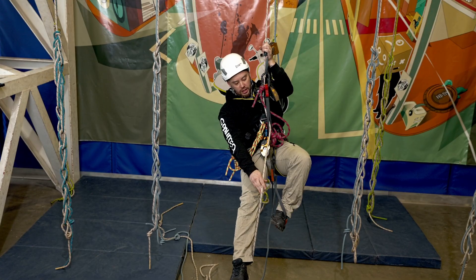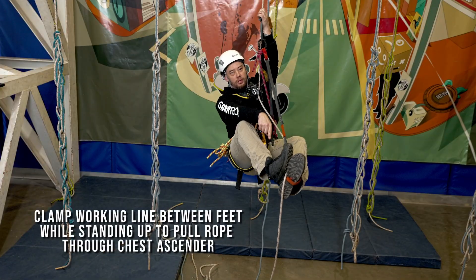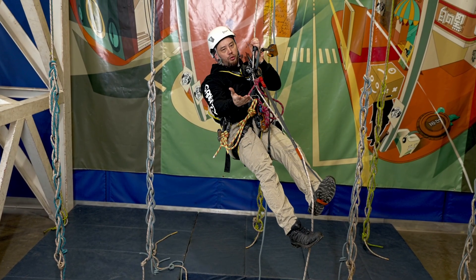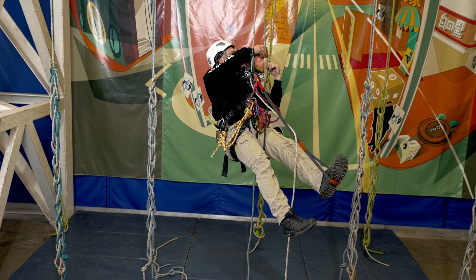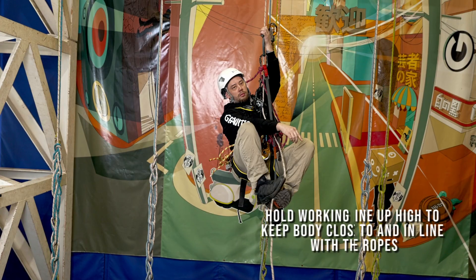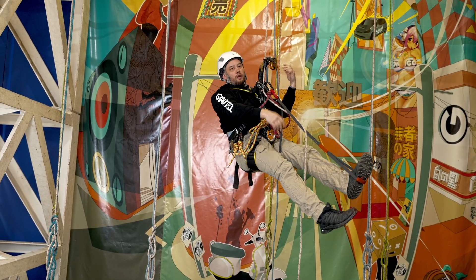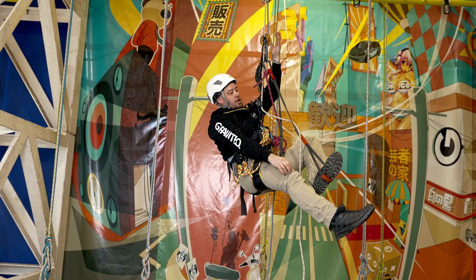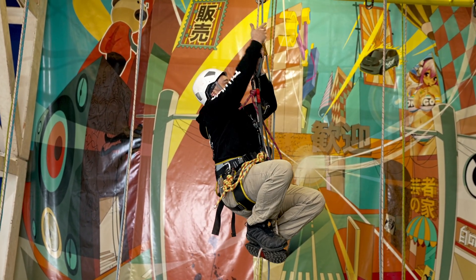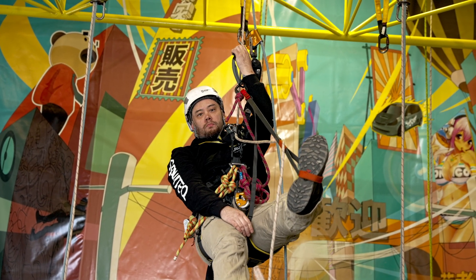A slightly less physically exerting alternative: if you can get the rope wrapped around your foot, you clamp the rope between your feet, tuck your feet underneath you, and then simply stand up with your legs. As you stand up you're pinching the rope, so it pulls the rope through the crawl for you each time you stand up. The sequence repeats — backup high, slide hand jammer up, position rope between feet, clamp, tuck underneath, and drive up with your legs — over and over until you get where you need to go.